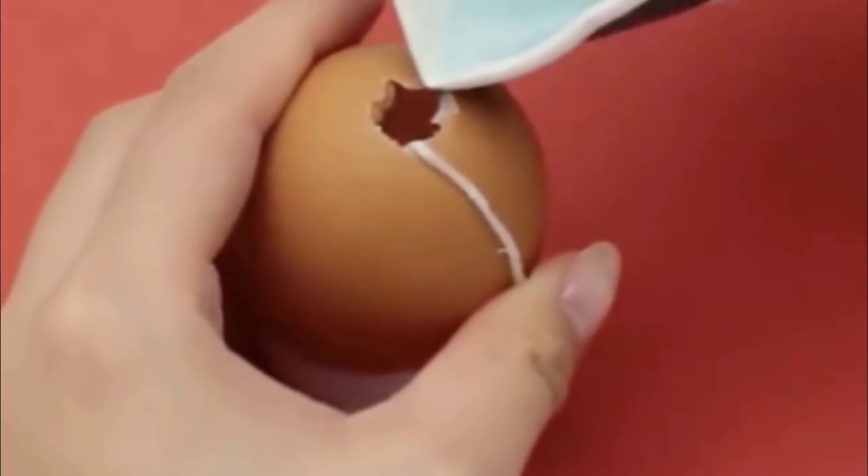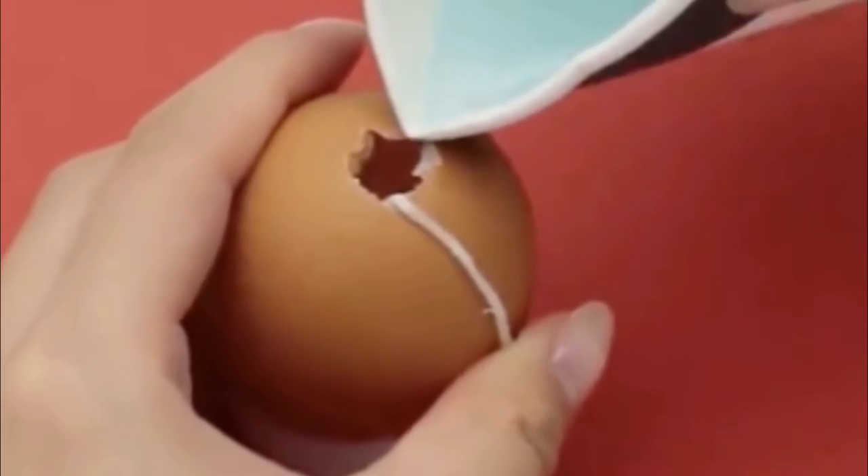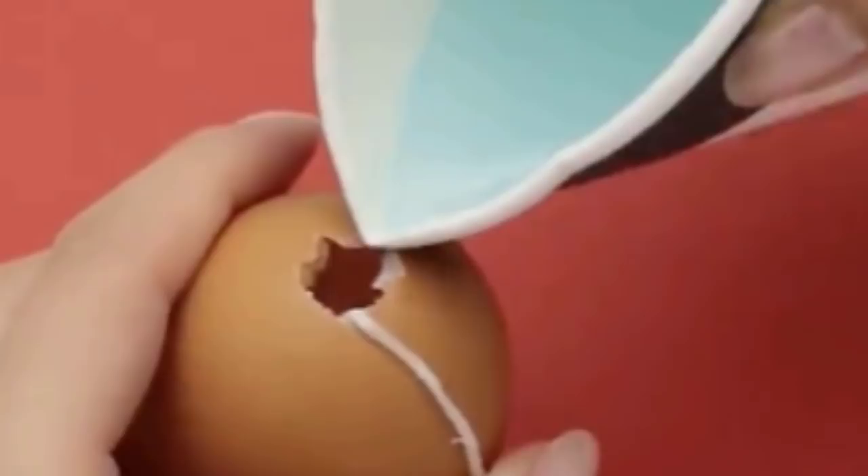For the next step, transfer the newly colored melted wax into a paper cup. Then, taking your empty eggshell in one hand, slowly pour the contents of the cup into the egg to the brim. Finally, let it fully cool.